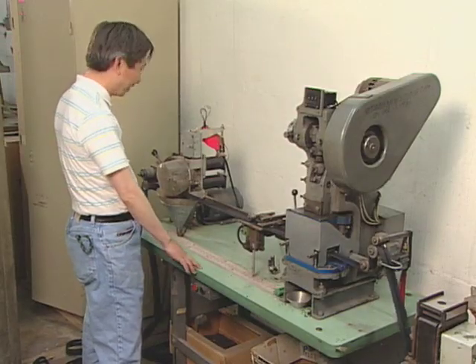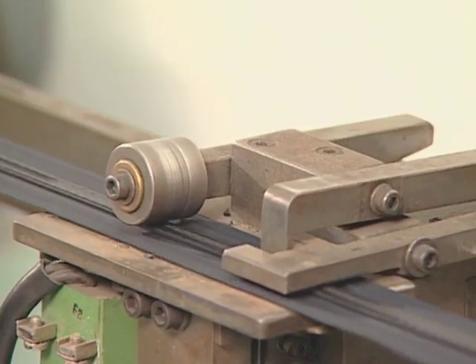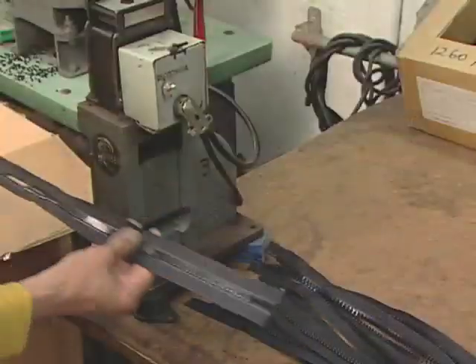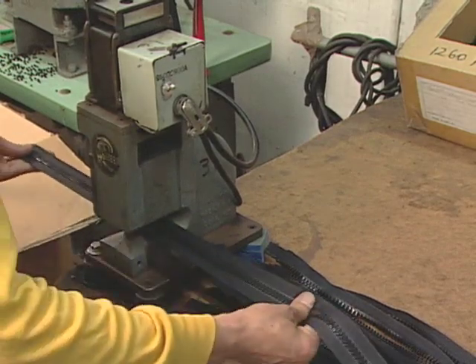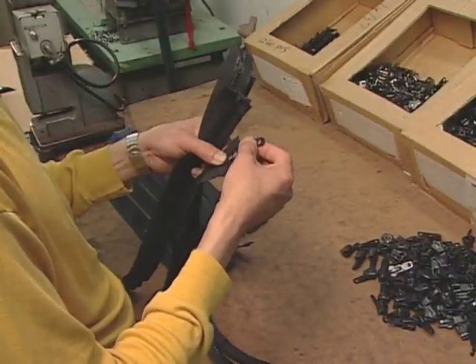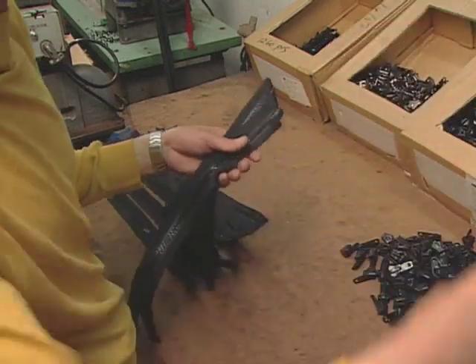Wetsuit zippers must remain strong and flexible. While a wetsuit zipper doesn't have to be airtight, it must keep the flow of water into the suit to a minimum so the wearer can retain body heat. Zippers arrive at the factory in long segments, and workers cut the zippers to the necessary lengths and add the pull tabs.